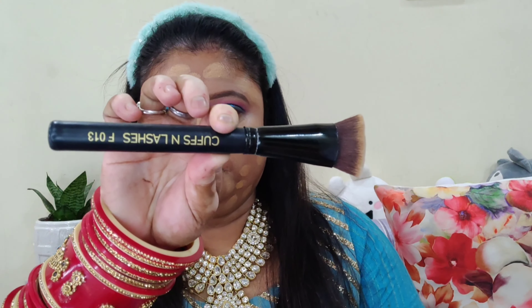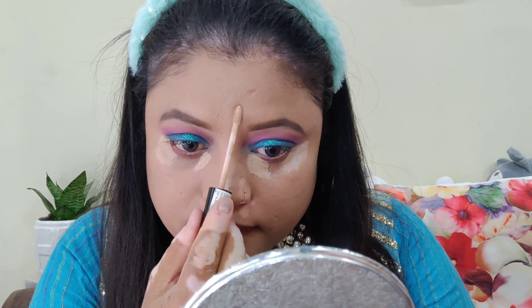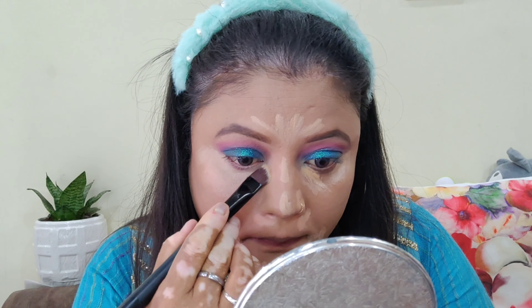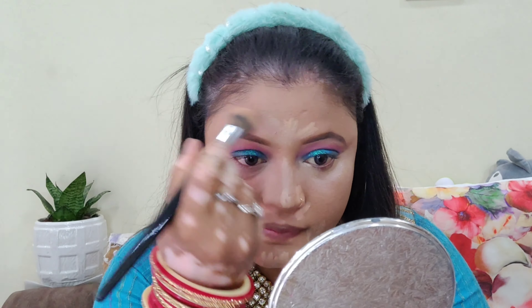This is a very good foundation — it has great coverage and is my favorite. We will apply it to the face using a Cuff and Lashes foundation brush, which I also like very much. After blending it, we will set it using a beauty blender. Then I'm going back to NYX concealer, using the Cuff and Lashes concealer brush to conceal under the eyes. I noticed the concealer wasn't blending well under the foundation, so I adjusted and blended it properly.